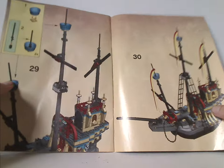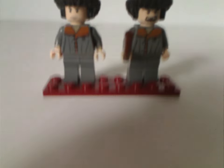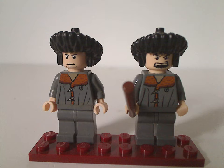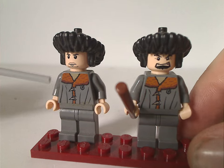Then there's a picture of the set with all the features, the final building steps, and now onto the two main minifigures included with the set. First off we have Viktor Krum — one variant of him.